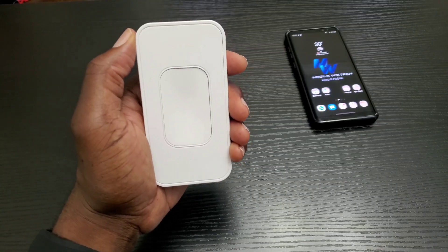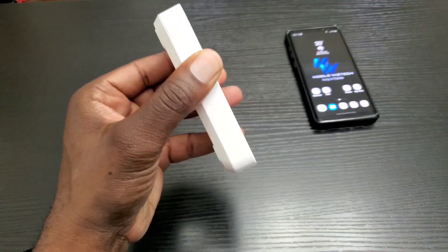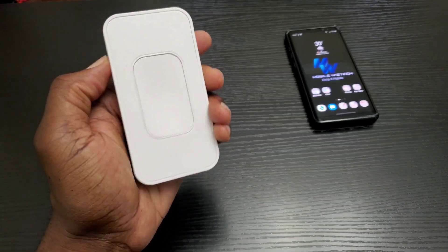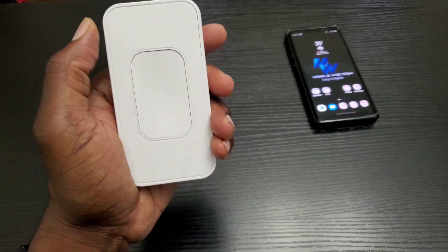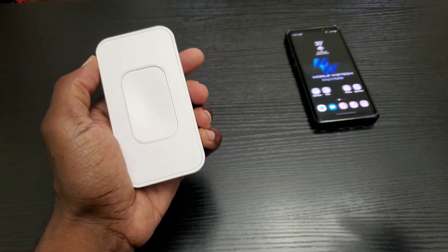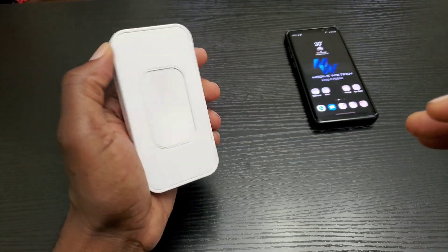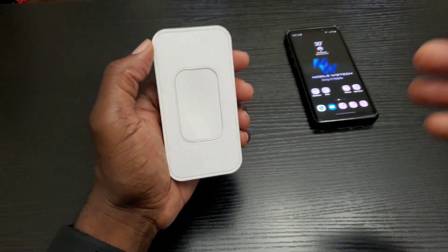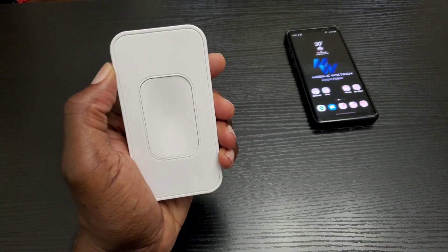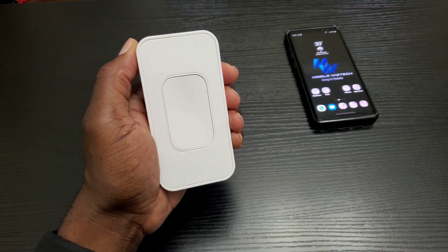Hey, what's up everybody, this is Mobile Wiz Tech. Now if you own one of these — the Switch Mate made by Simply Smart Home — you're probably more than aware that it had issues working with your Google Assistant. At one time it was working really well, then Simply Smart Home broke it, then released a patch to make it work again, then broke it again, which caused a lot of frustration. That's why I made this video — there is a fix, so stay tuned.